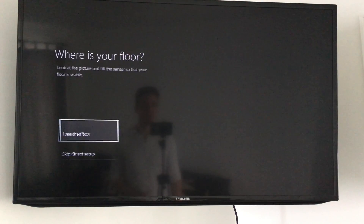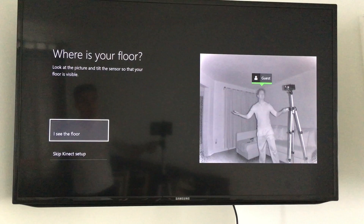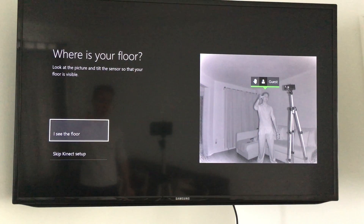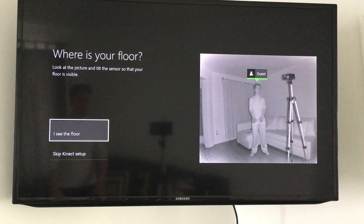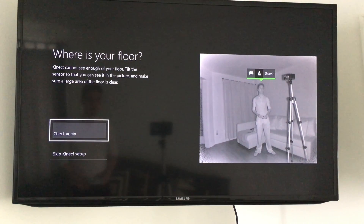Here's my living room, and you're supposed to be able to see the floor. That means I need to adjust my Kinect a little bit lower. Now I can see the floor, which is good. At this point I'll just click on 'I see the floor' and click Check.